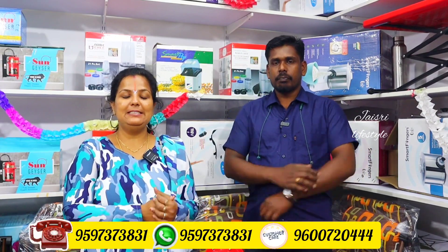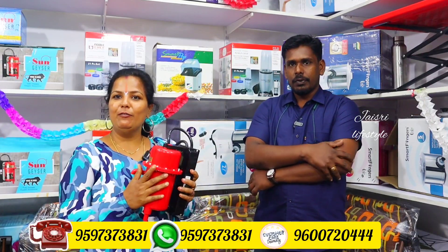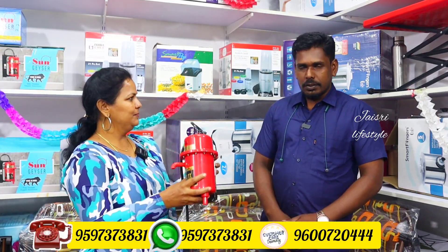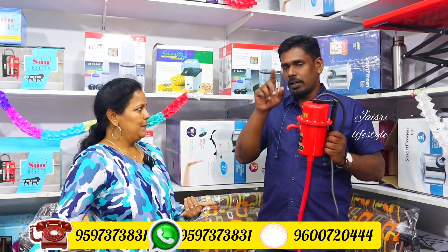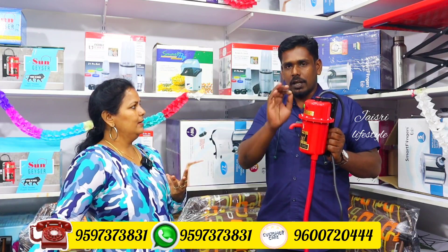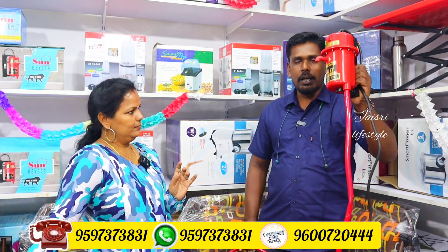Hi, welcome and welcome back to my channel JaisriLifestyle. You can see this on-off. It's an instant water heater. You can use it. The water heater has very low current consumption and the electricity bill will be very low.